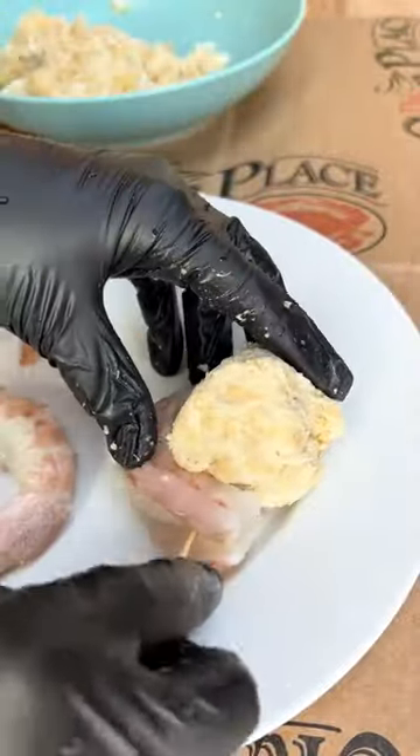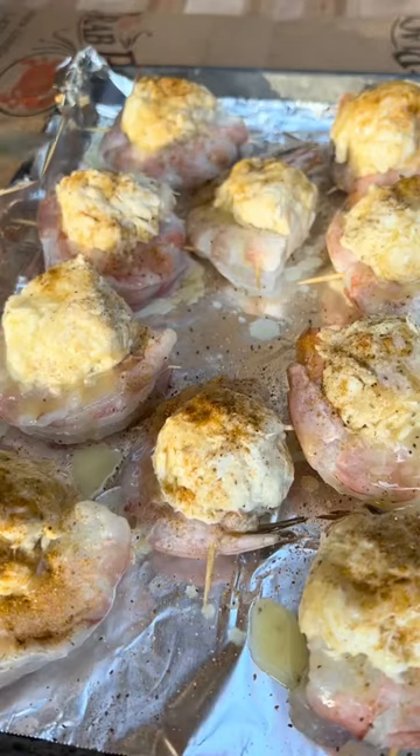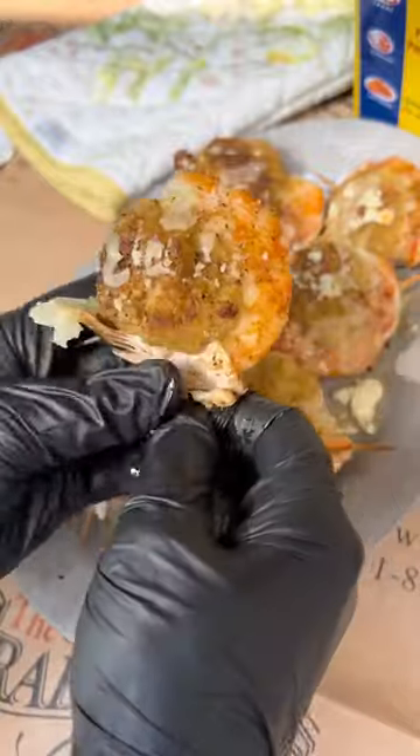Form a mini crab ball and secure it with a skewer. Put it on a sheet pan and sprinkle it with Old Bay and butter, and bake it in the oven at 350 for 15 minutes.